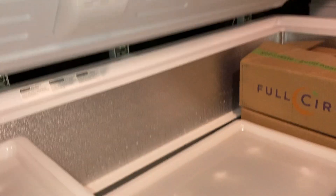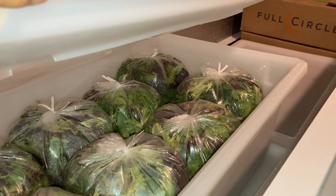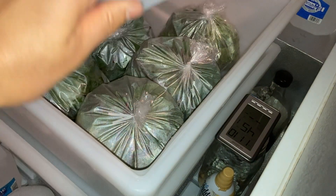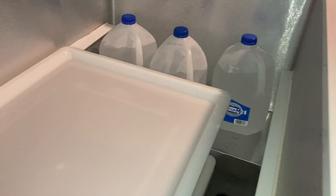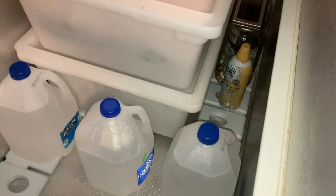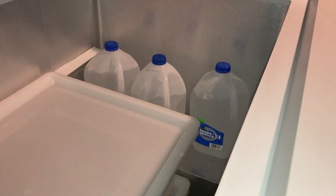I've got everything bagged up — 40 bags of lettuce mix, which is like so much, and spinach bagged up with 11 bags. I've got the ice jugs on either side. Right now it's reading 45 degrees Fahrenheit — it'll probably cool down once I stop opening this lid.